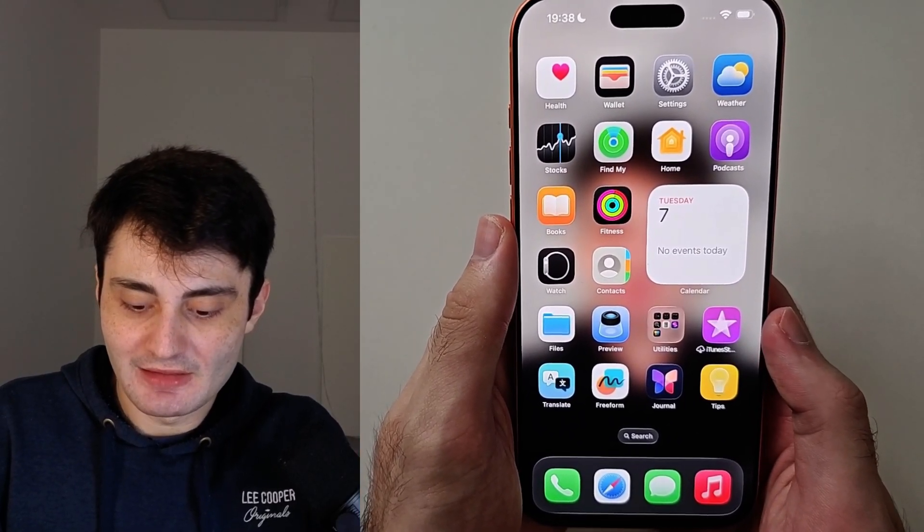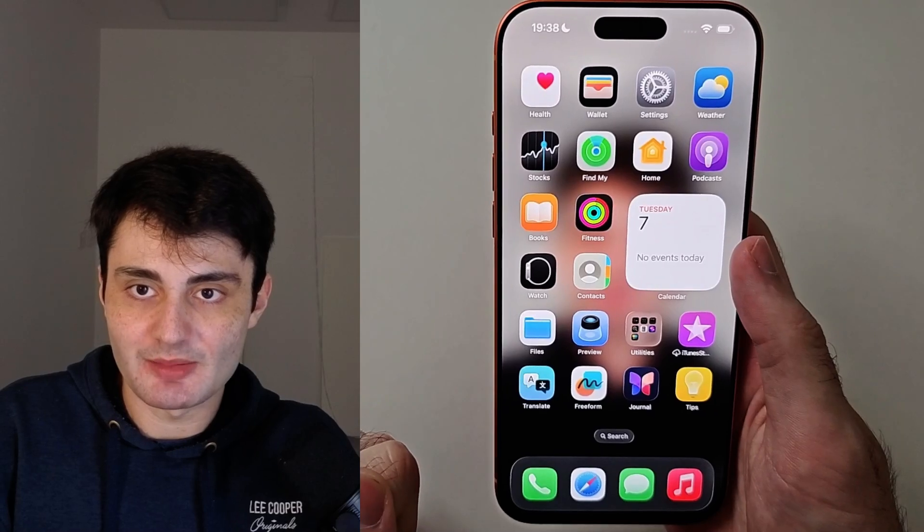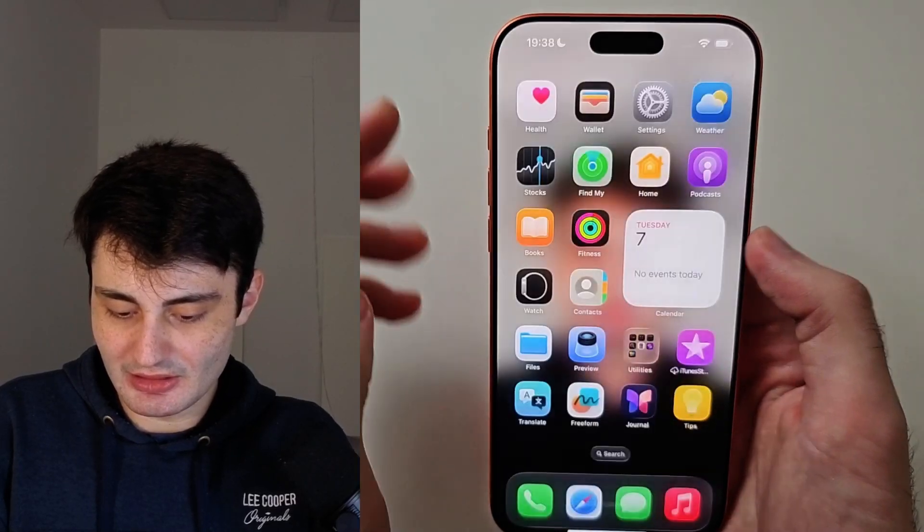The first way is to click and release both the power button and the volume up button at the same time. Click release — and there we go.